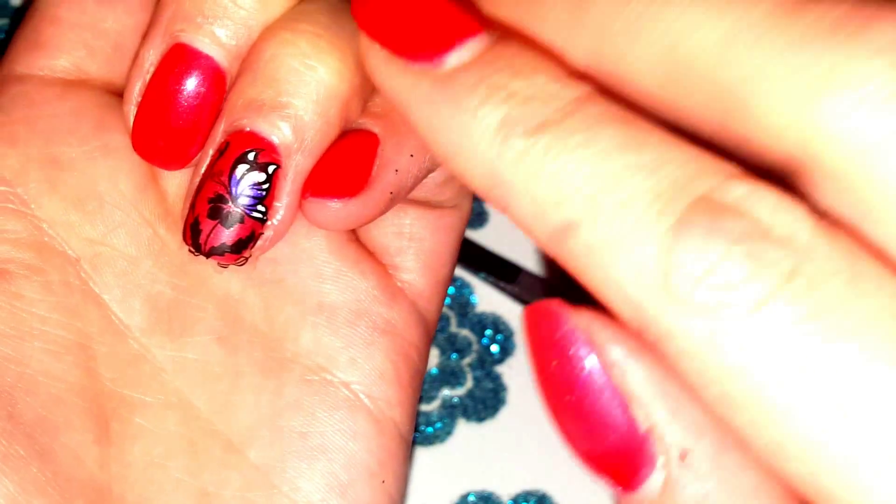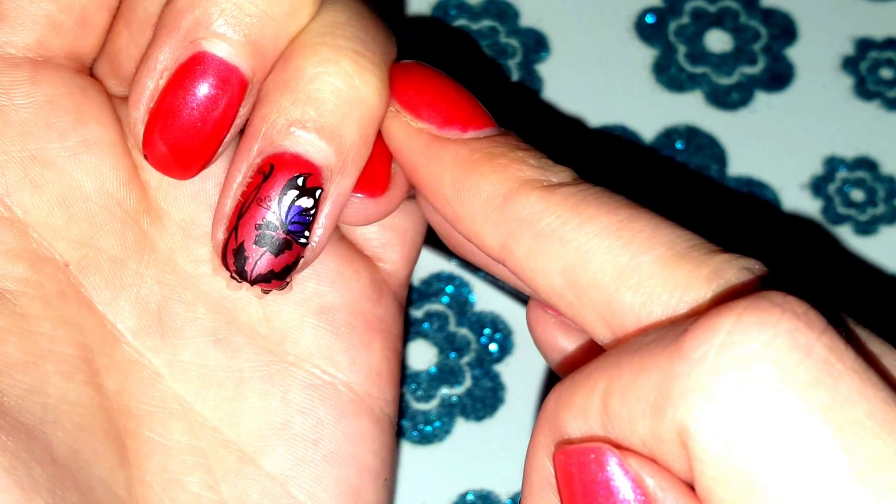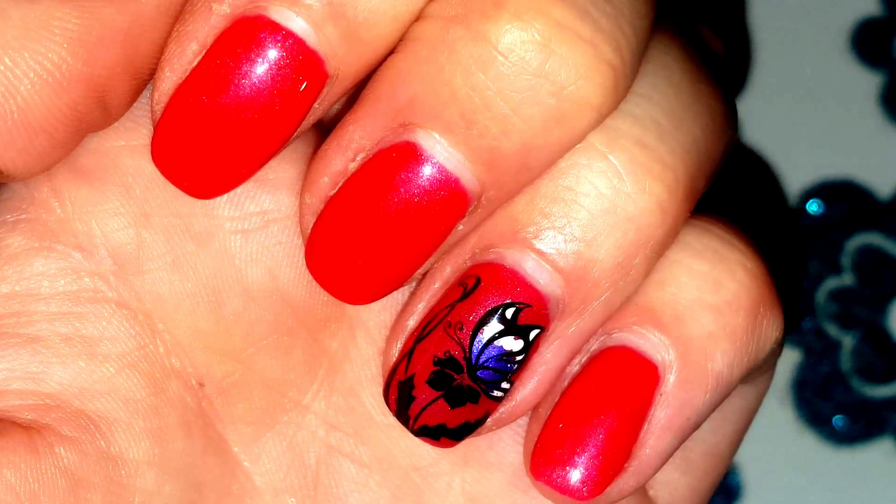Next, I'm going to take a brush with some acetone and go around the edge to get rid of all this excess. Then I'm going to top coat it twice with a gel top coat. And here we have the finished manicure.